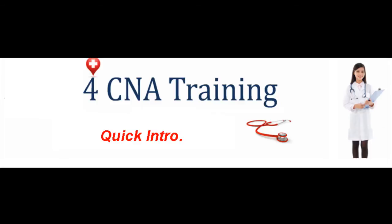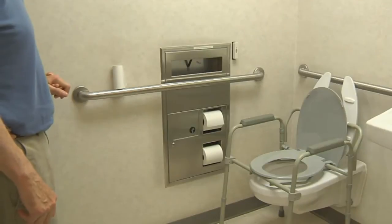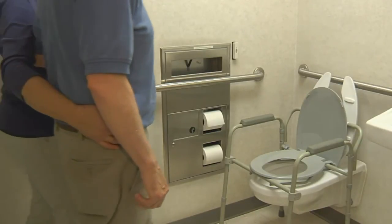The patient should be covered with a bath blanket, and the toilet tissue and signal light should be placed where the patient can easily reach for them. Tell the patient to signal once he is finished.